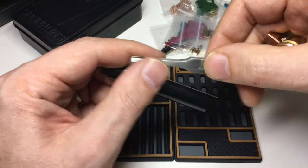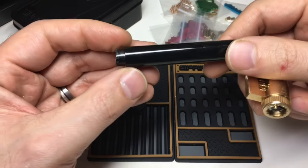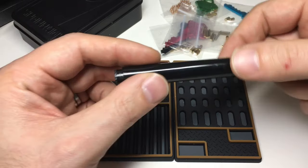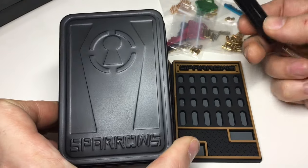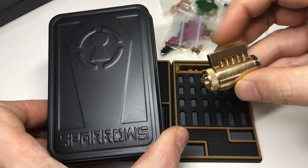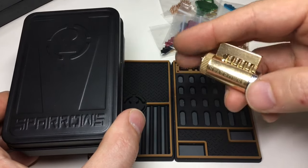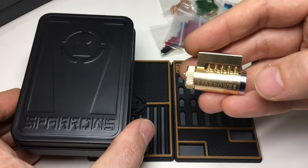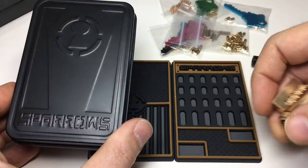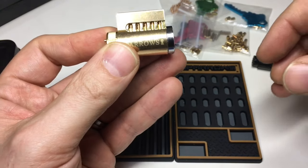I didn't get the tweezers variant because I already have some from my Huck disassembly kit. But if you need to reload one of these locks you need a minimum of two pieces of equipment: a follower and a pair of pinning tweezers. So if you don't have pinning tweezers, buy the version that includes them. One thing I do think this kit should come with is a compatible non-cutaway kick cylinder to pin up, since you can't use the reload kit without a compatible lock. I'd suggest they throw in a cheap compatible kick and up the price to around 30 Canadian dollars.